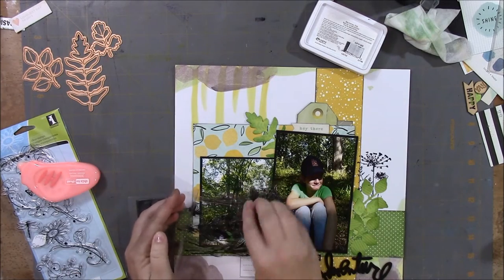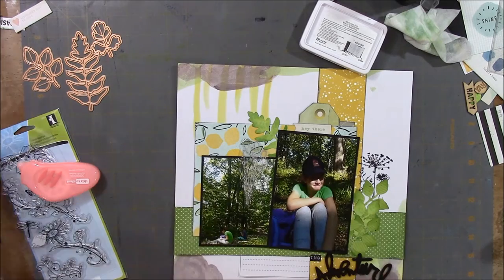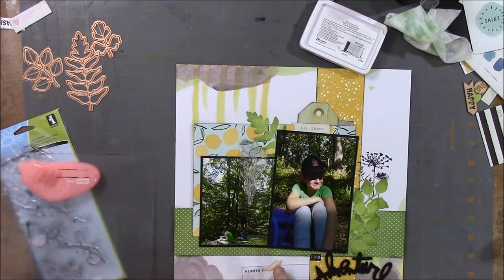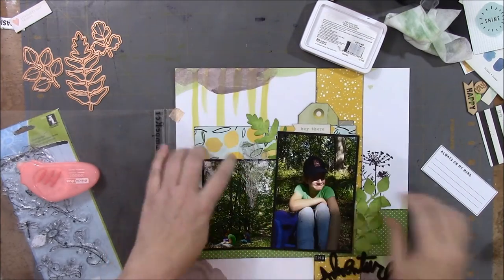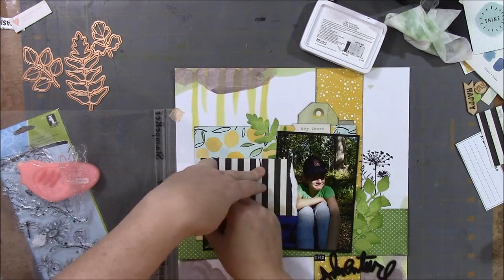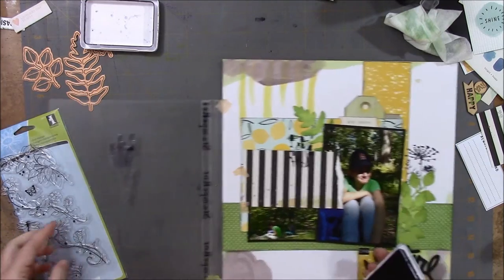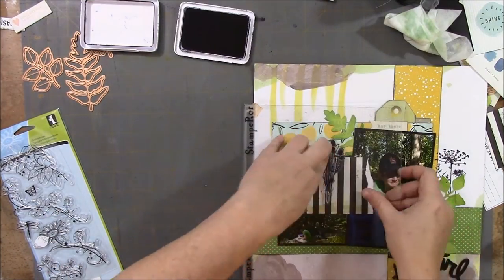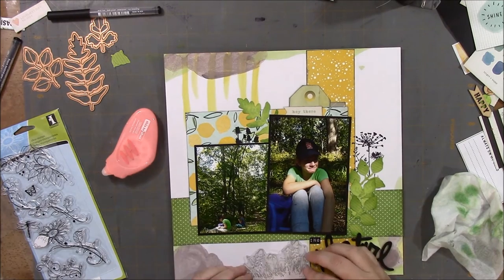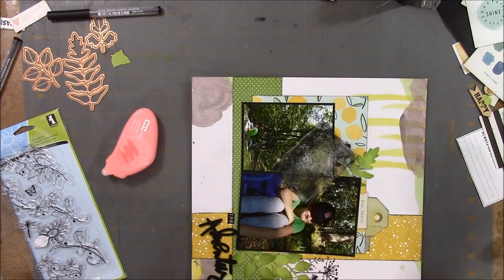I'm going to stamp another stamp, a different shape from that package. I believe it's Fiskars, but I'm not exactly sure — I no longer have the packaging for it. Taping down the paper again so it holds in place, lifting up the stamp, and masking off the picture once again. The stamp works well except right at the edge of the picture where the edge of the picture and the paper underneath meet. I used a pen — that's not in the video — just to finish the lines there, because it didn't stamp because of the uneven surface.